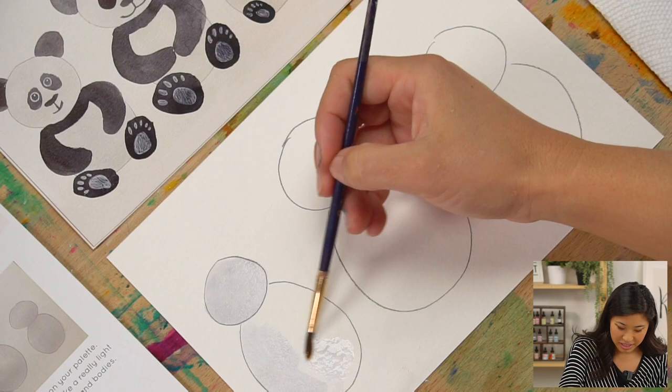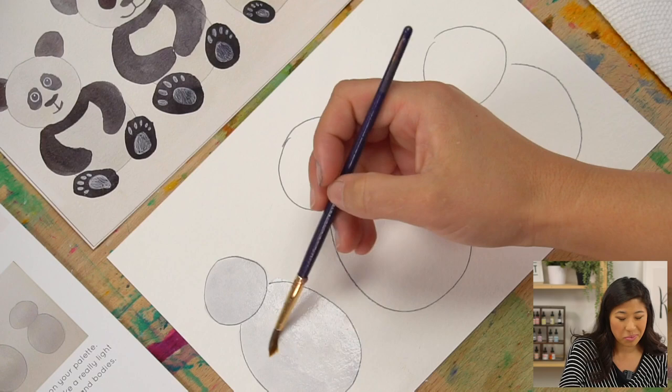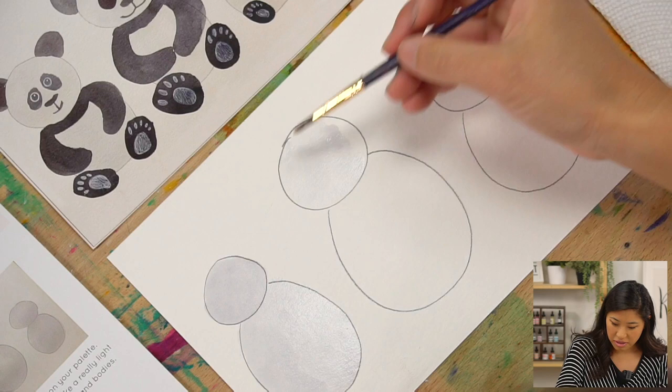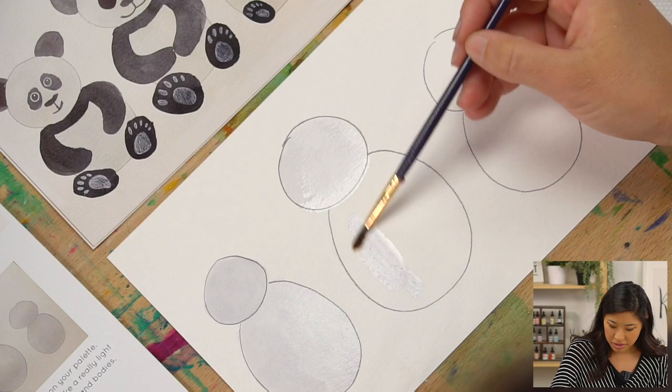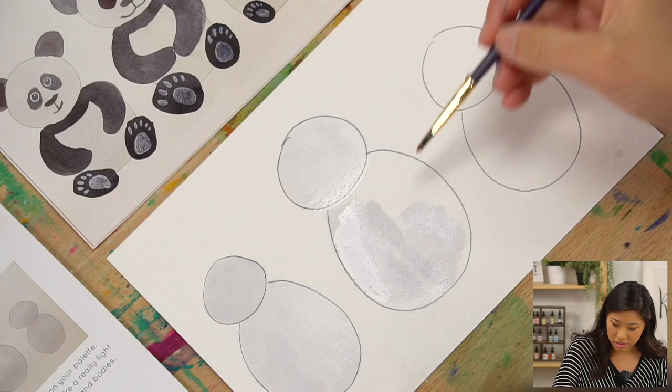Keenan has a fun fact: giant pandas have great camouflage for their environment. Their distinct black and white markings have two functions — camouflage and communication. Most of the panda — its face, neck, belly, and rump — is white to help it hide in snowy habitats. The arms and legs are black, helping it hide in shade.